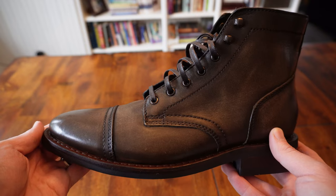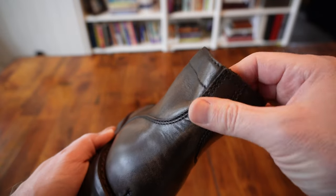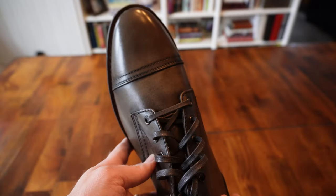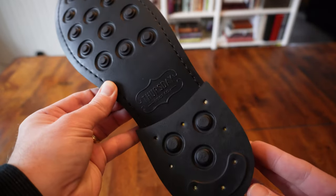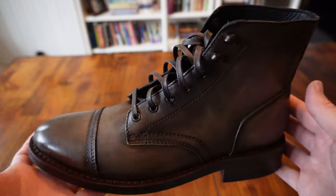It is fully leather lined and has two speed hooks on either side of the tongue, making them easy to get on and off. Like the Warfield and Grand, the Captains come with an EVA insole, making them exceptionally comfortable right out of the box. They also come with a cork midsole that will conform to your foot over time. The soles are rubber studded and give traction that lands somewhere between the Hollis and the Woodlands. They are Goodyear welt constructed, making them the most water resistant of the three and also easy to resole. The leather comes from Mexico and they're also made in Mexico.